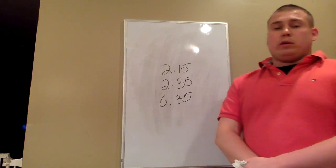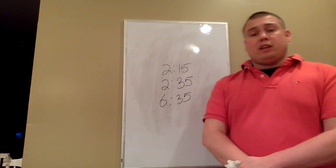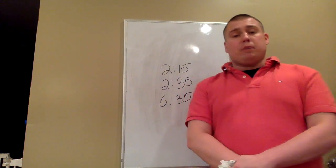Some important information to remember when telling time: skip count by fives to tell how many minutes, and always check the hour hand first. The hour hand is the small hand and the minute hand is the big hand.